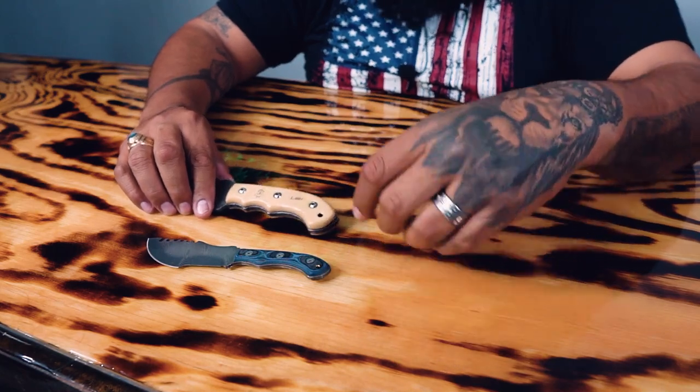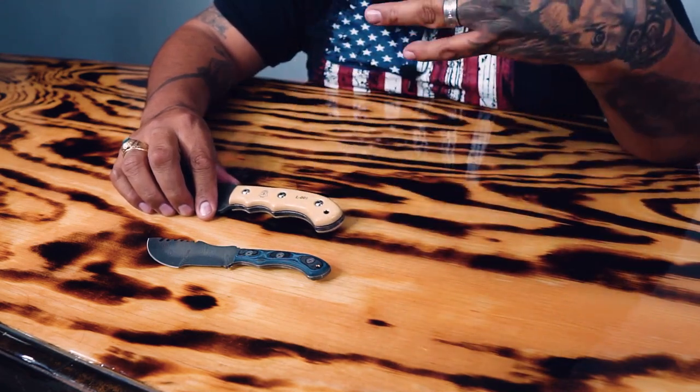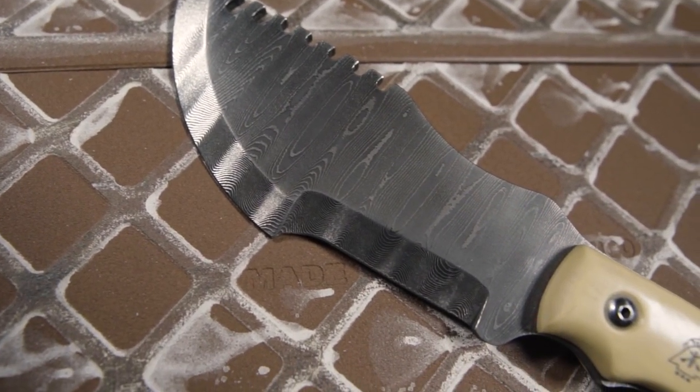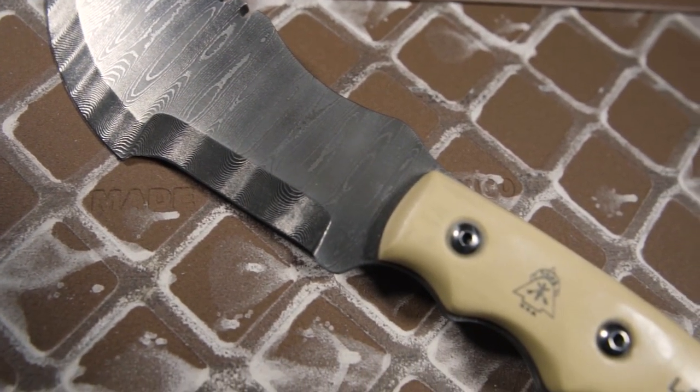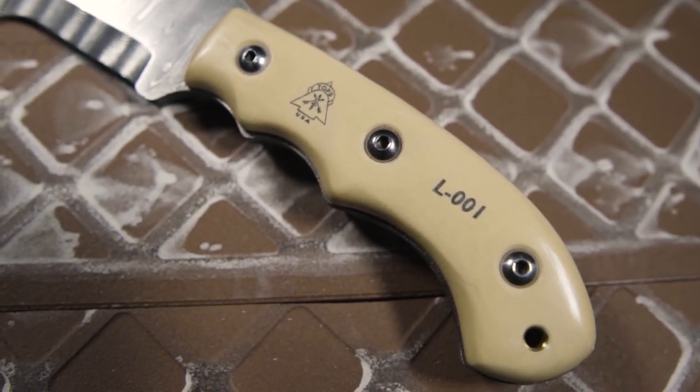We've also been getting questions about handle materials, especially the antique white one — why don't we use it anymore? First, it's a pain to work with. It's tough to keep clean; you have to sand and finish it entirely by hand, and after it's done you have to keep it covered so nobody can even look at it or it gets dirty. On top of that, it's become hard to source — when we were buying it, the sheets were getting smaller and smaller while the minimum quantities got bigger.